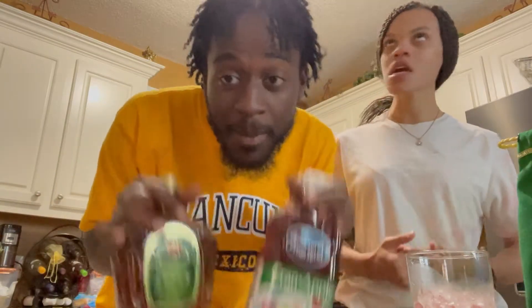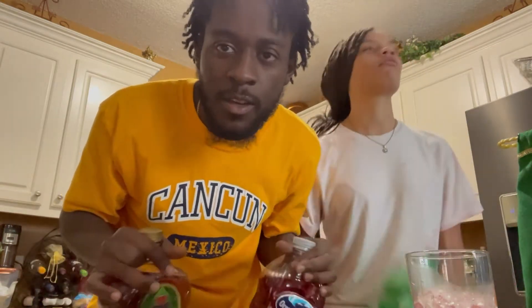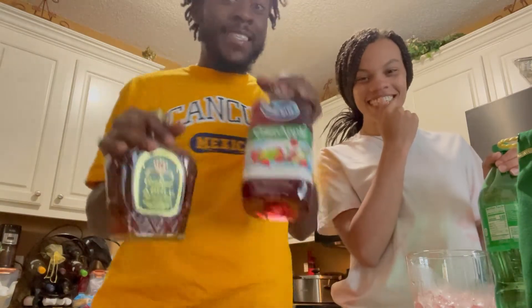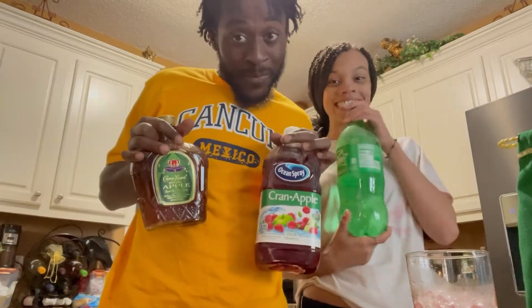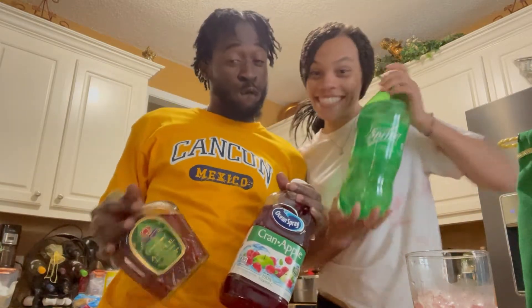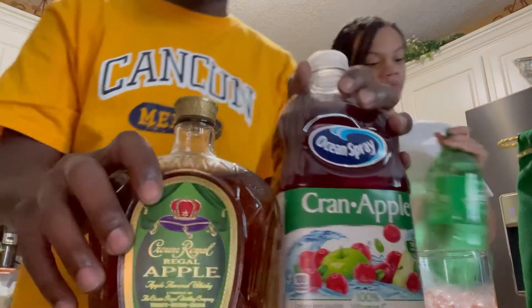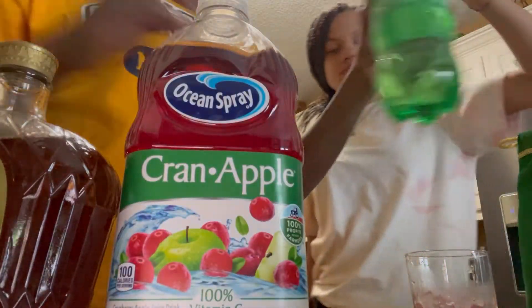We finna make a mixed drink for y'all today. On this episode of JJ Stay Fresh, we are making a mixed drink for the adults today. Y'all stay tuned, like, comment, and subscribe. We got this, this, and — let's get it.